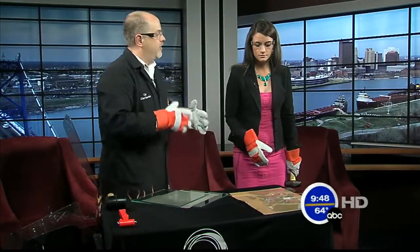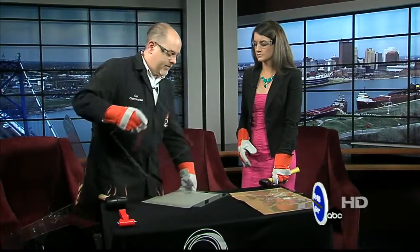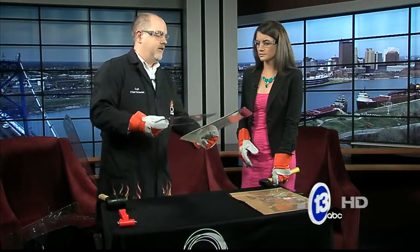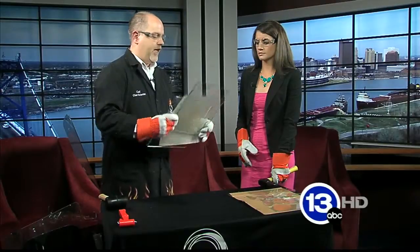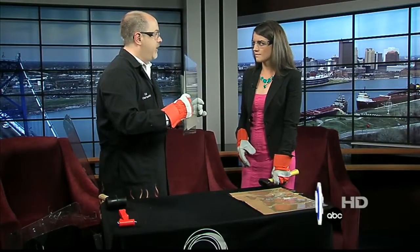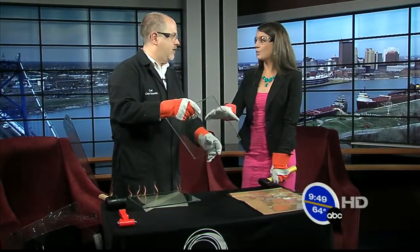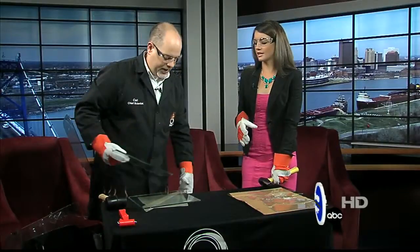Glass manufacturers have come up with a really clever way to deal with that. You take a piece of that glass, you take a piece of resin, and you sandwich the two pieces of glass around the resin. You heat it up and that resin turns clear. Then you have this — a sheet of laminated glass. And that's what we have on our car windshields.